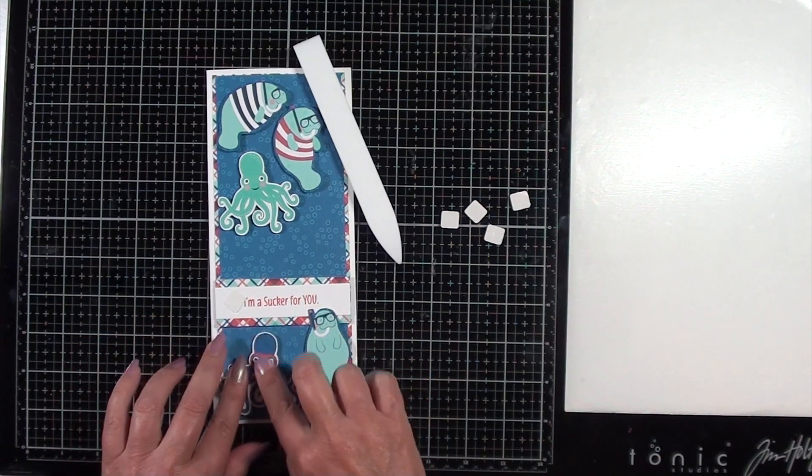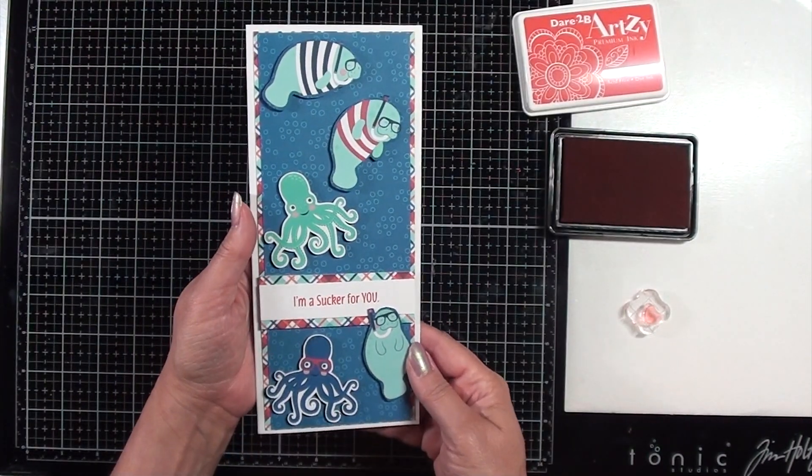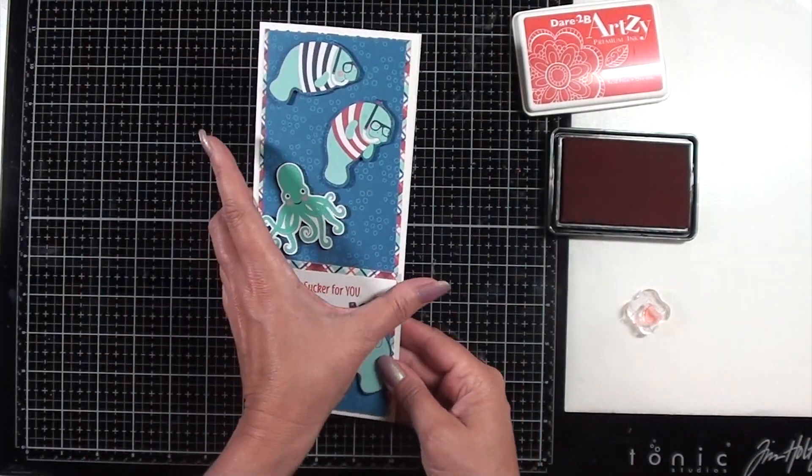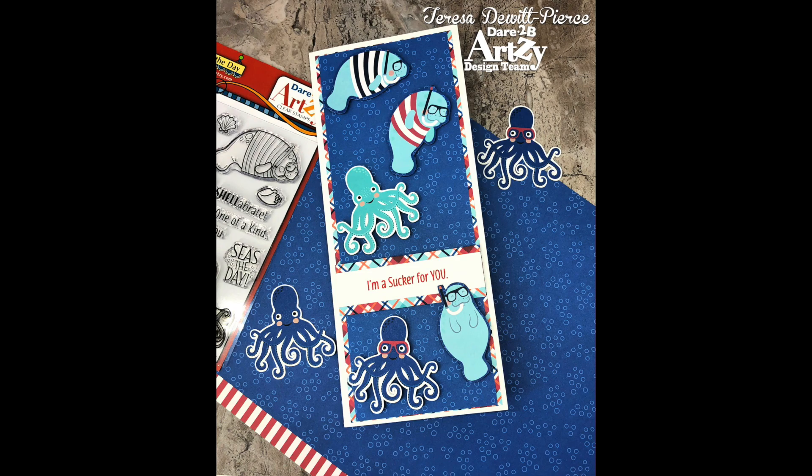Thank you so much for joining me today. I hope you've enjoyed watching this video. Please consider subscribing and leaving a thumbs up if you did like it. Until next time, I dare you to get artsy. Hopefully, we'll see you next time in Bloom.